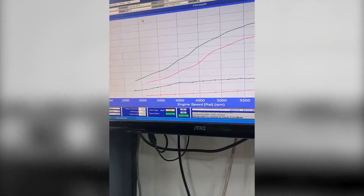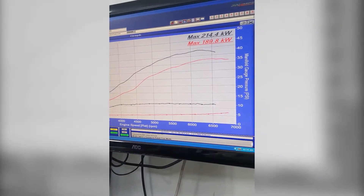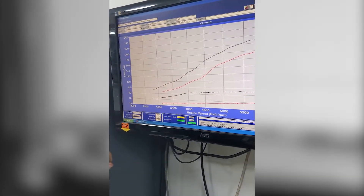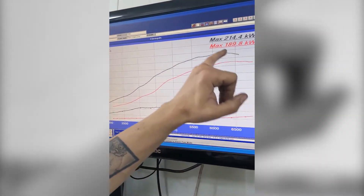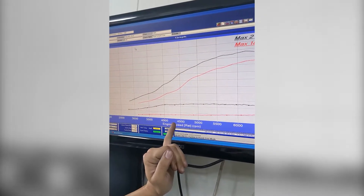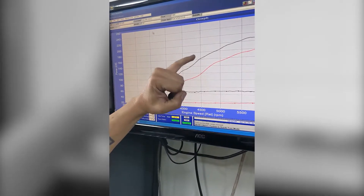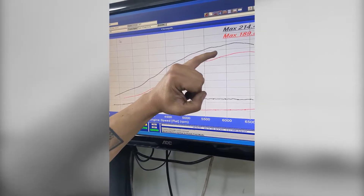So if we look at just the peak power number gains, we're going roughly from 190kW to 215kW — it doesn't look like there's much of a gain. We really need to look at the rest of the power graph to get the real story. Comparing the red and black graphs, up at the top we don't have a lot of difference, but coming back down to around 4,500rpm, each of these squares is about 20kW, so we've nearly got a 45kW gain there — about 35kW gain here, probably 35 again there, and 30 and so on.